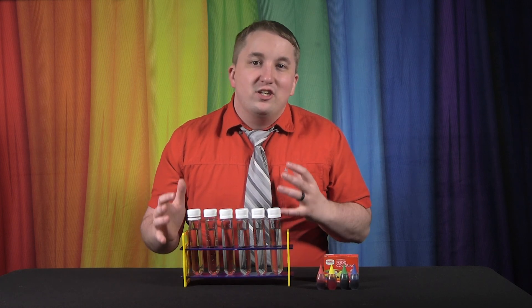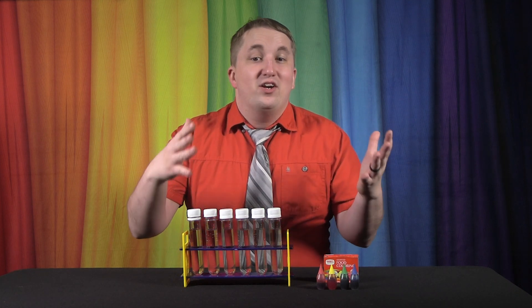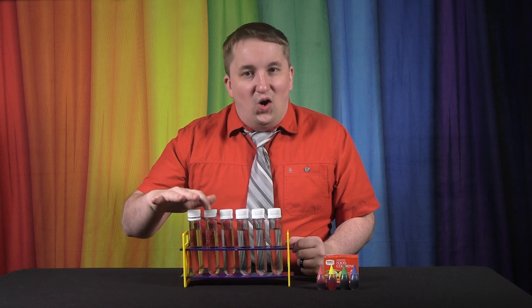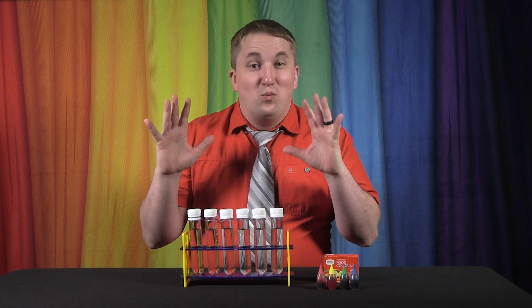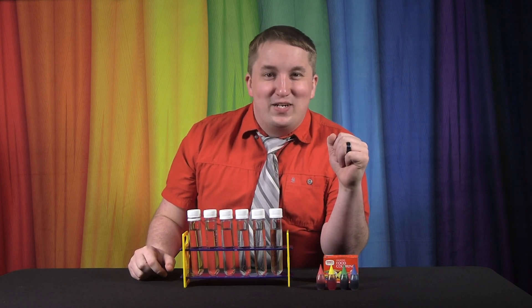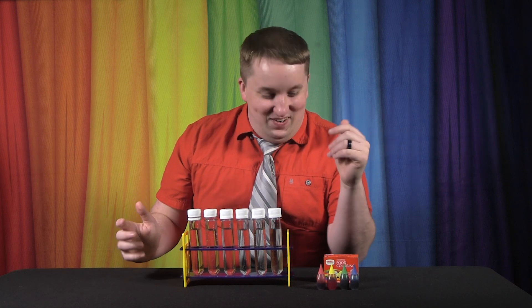First up, we're going to decide which test tubes are for which colors. They're going to go in order on screen: red, orange, yellow, green, blue, and purple. That's what we're hoping for with this experiment — and this is an experiment we've never tried before, so we hope it works out.